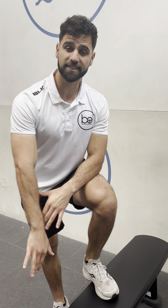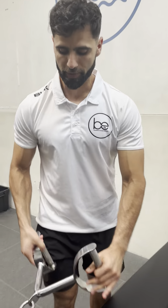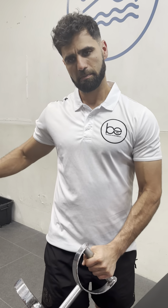Hey guys, today we're going to be going over our seated cable row. There are different attachments for the seated cable row. I'm going to go with this one here because it gives a nice balance of keeping the hands close to each other, a bit of width as well, but you can choose whatever's prescribed.